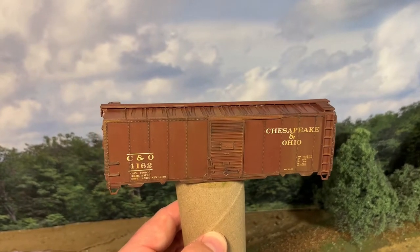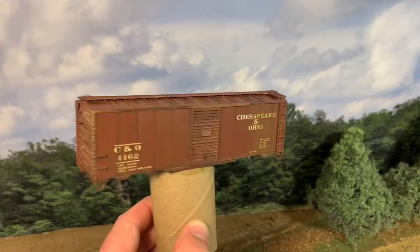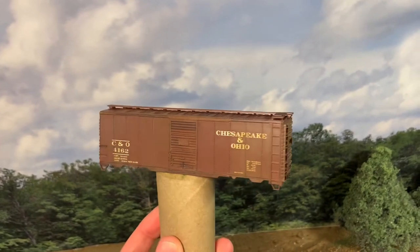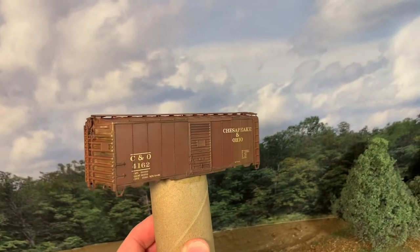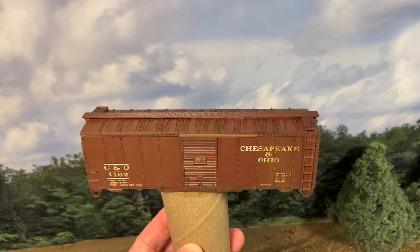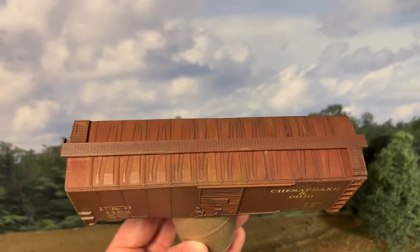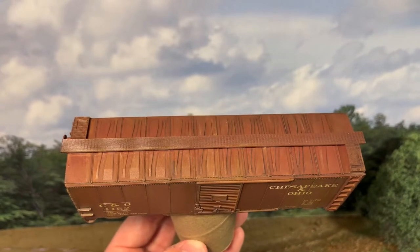Here's our boxcar after the dot fading and the pin wash, and now a coat of matte finish — kind of like a dull coat, although I make my own up. The dot fade gave us a nice sort of uneven look; you can see some green kind of mixed in there. It's not just an even white as if you had airbrushed it. Doing it this way you see on the roof too — there's a little bit of a different tone on one side than the other, and that variability is what you're going for when you employ a dot fade.